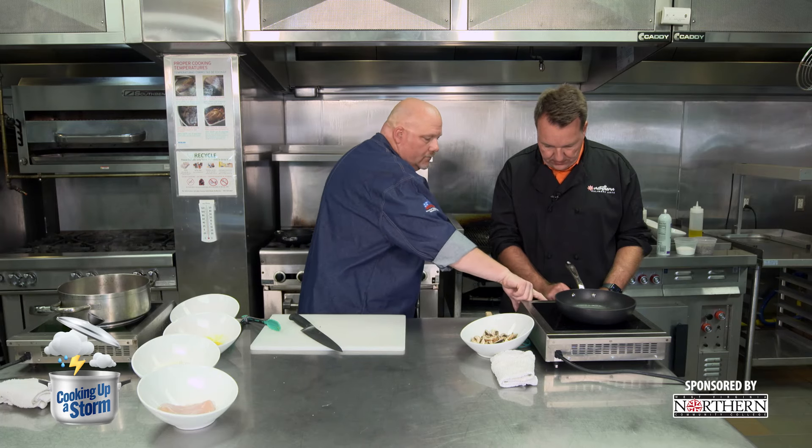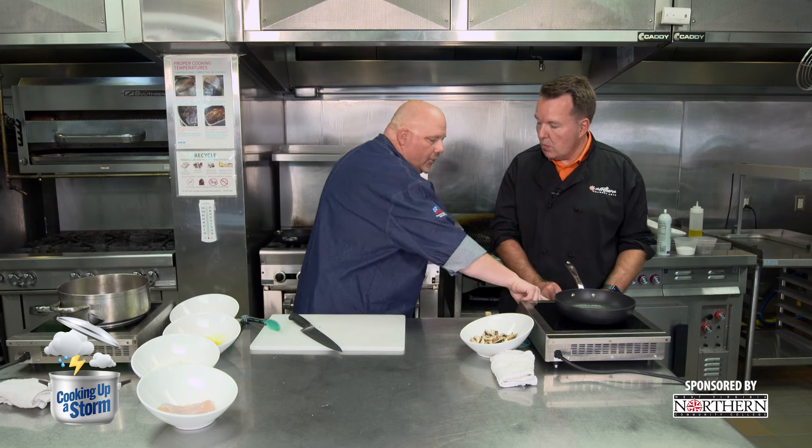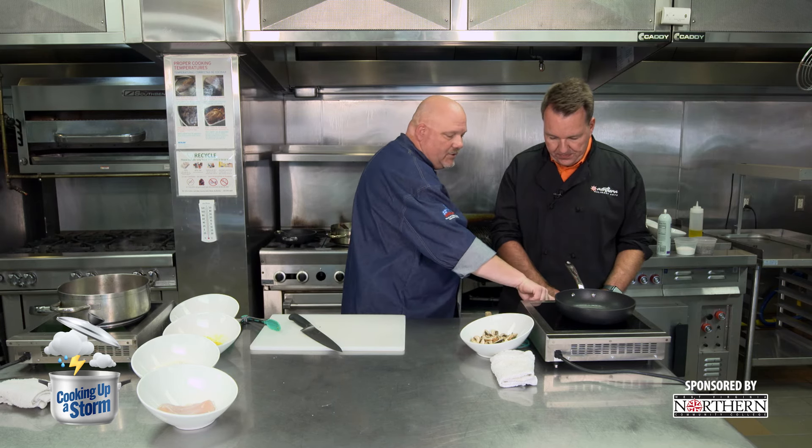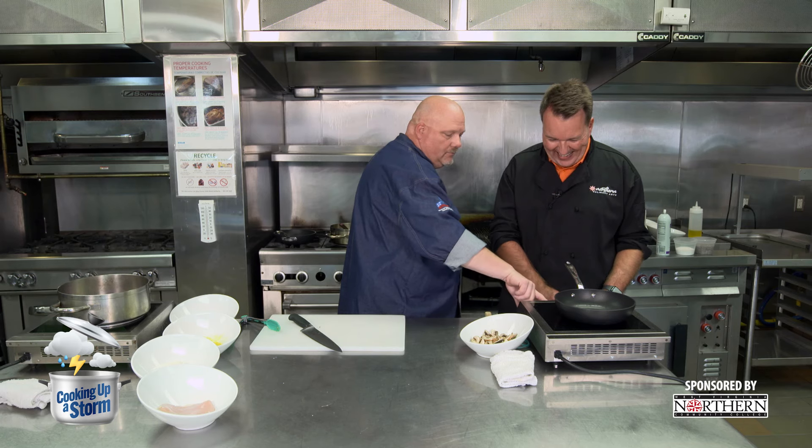While that's working, what I'm going to have you do is start on your mushrooms, because we're going to sauté these mushrooms before we add them to a demi-glace I've already prepared. Technology is great when it works. There we go.